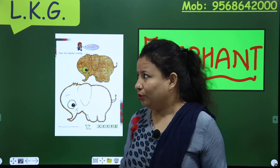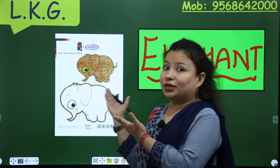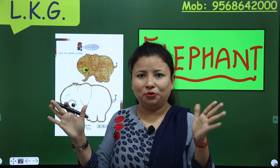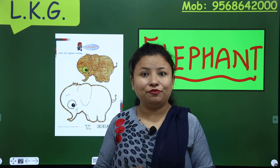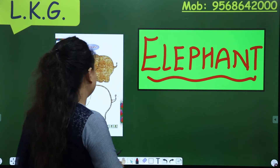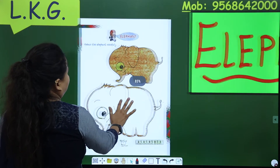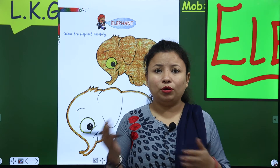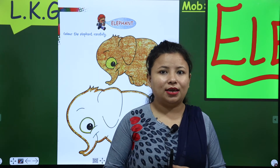So now, look here. It is the time of coloring. So this is my elephant. So now, where is your book? Be creative. Open it fast. Yes.